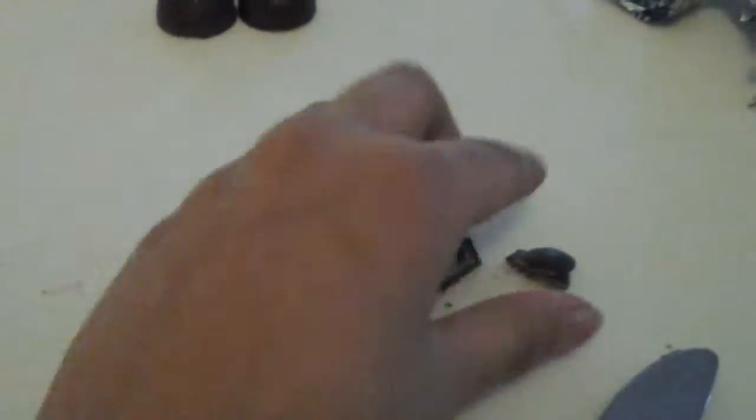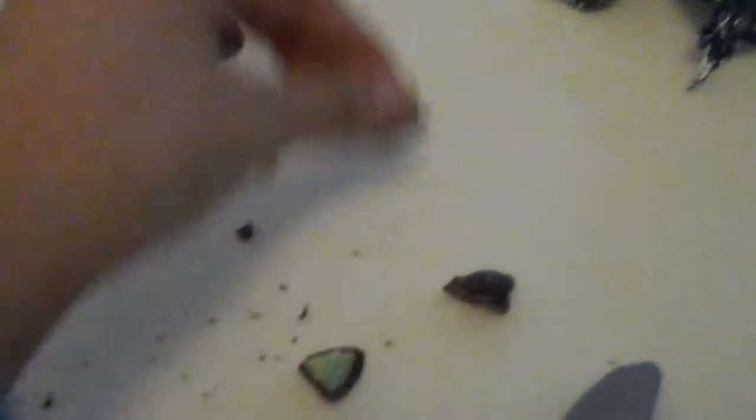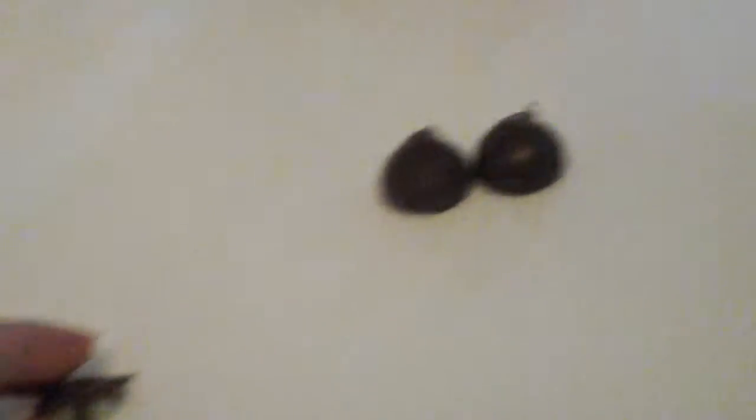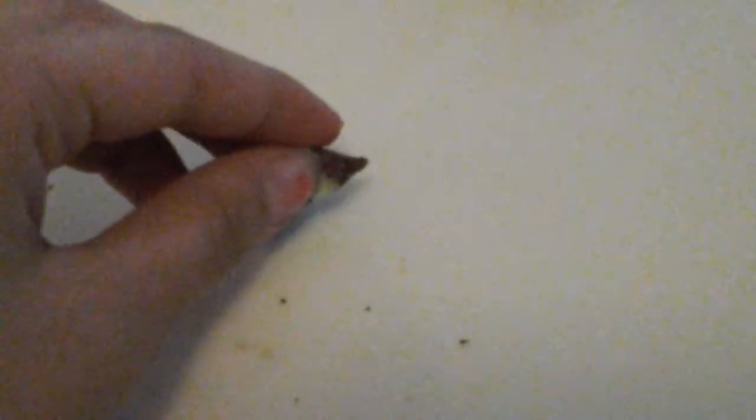If you take two of these — here's one for you, here's one for me, here's one for you, here's one for me — if you divide it like that, you can tell that each of us gets two pieces. If you put these two together, it would equal one half.